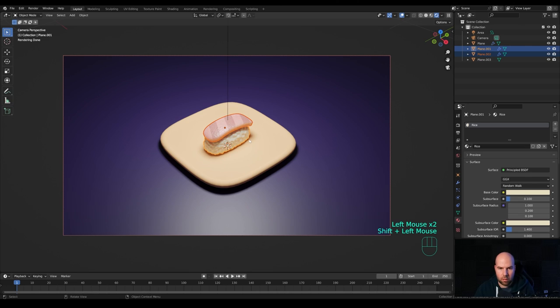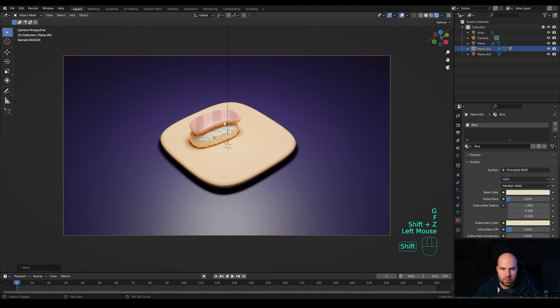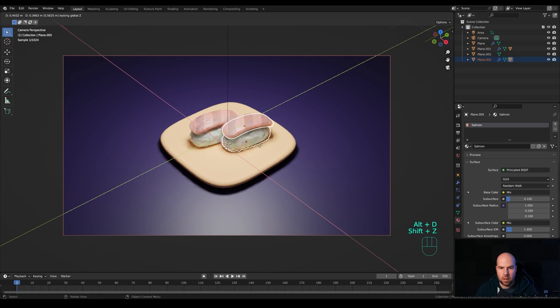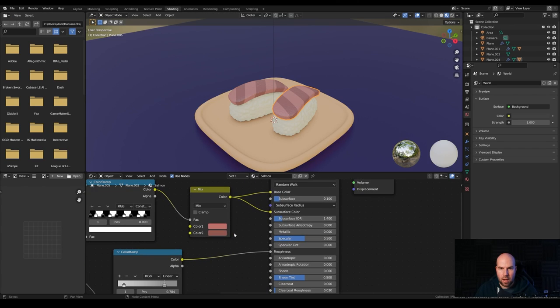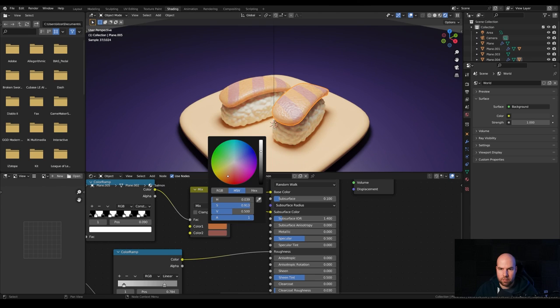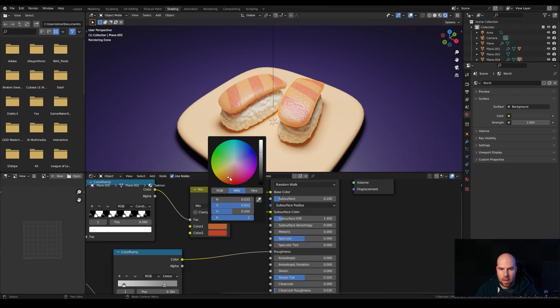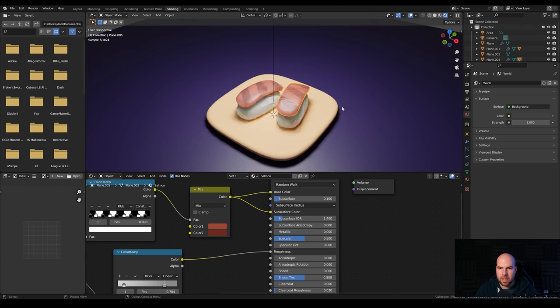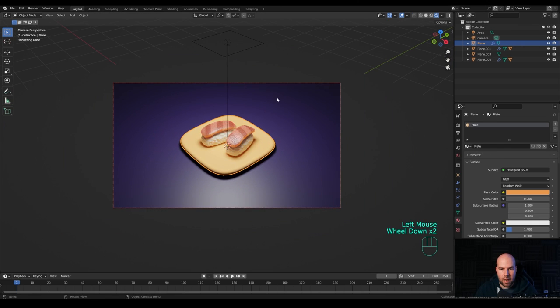Hold Z and switch to Rendered view — this is what we have. Select the salmon, hold Shift to also select the rice, press Ctrl+P and Parent them so we can rotate and move them as one. Select both, press Alt+D, then Shift+Z to duplicate and offset it, creating another sushi piece for a more interesting composition. The color looks a little too pink, so go to the Shading workspace and play with the color — give it a more orange tone with a bit of saturation, then pull it more towards red.